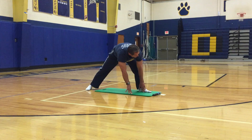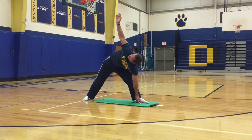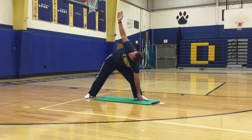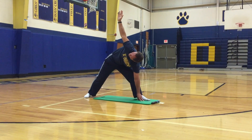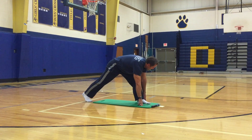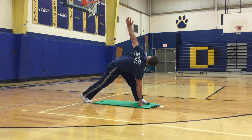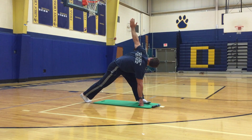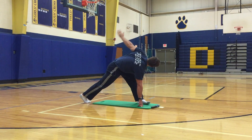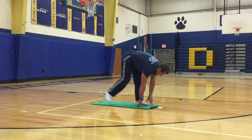Pivot your right toe out, keep your left hand on the inside of your right foot, reach your right hand to the sky. Then right hand on the inside of your right foot, reach your left hand to the sky. You should feel the stretch in your left glutes, left IT band, and left hamstring. Walk back to the front of your mat.